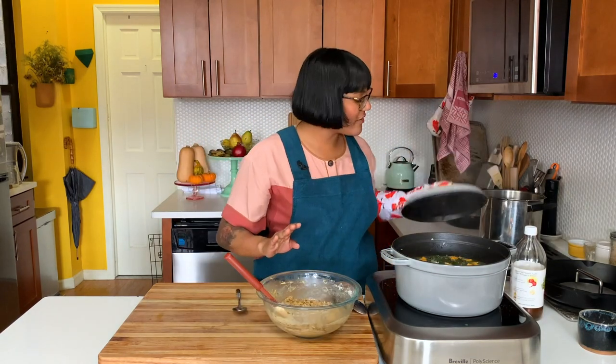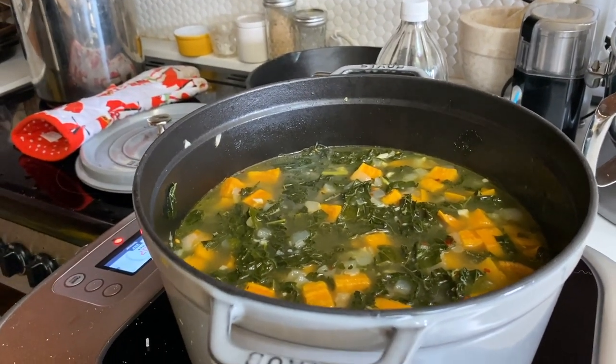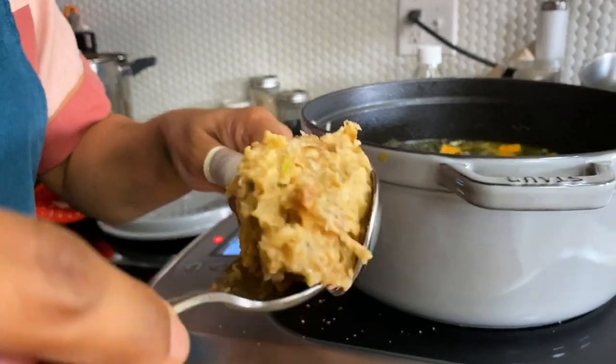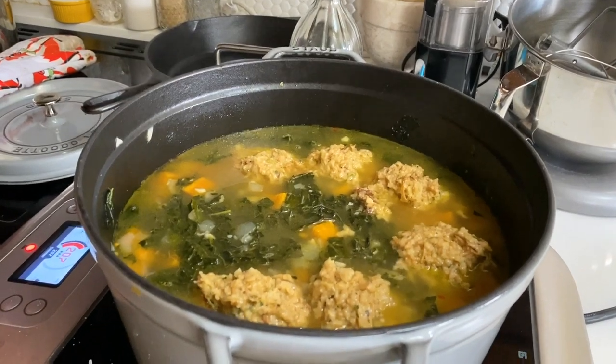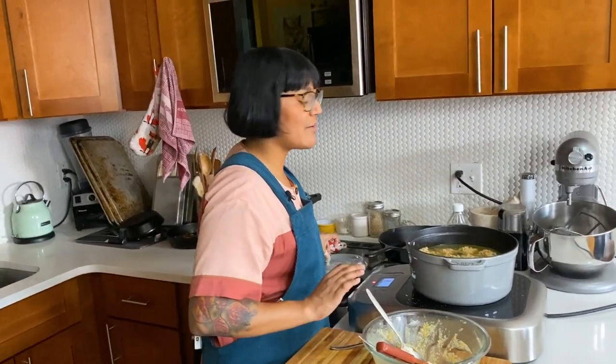My soup has been simmering away — the kale is nice and tender, the sweet potatoes are nice and tender. We want to knock this down to a very gentle simmer, and now we're gonna add our dumplings. I like them big — I like a hunky dumpling, like a matzo ball. If you want them smaller, go smaller, just totally do it however you like. If you have one of those ice cream scoops, that's even better — just scoop them right in. If they're bigger they'll take a little longer to cook. Now we cook this covered for about 15 minutes and they're gonna poof up a little bit, get really nice and tender.